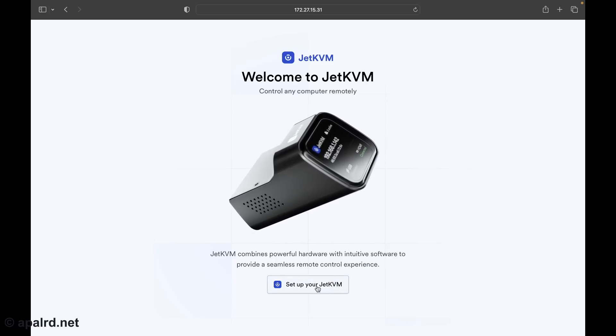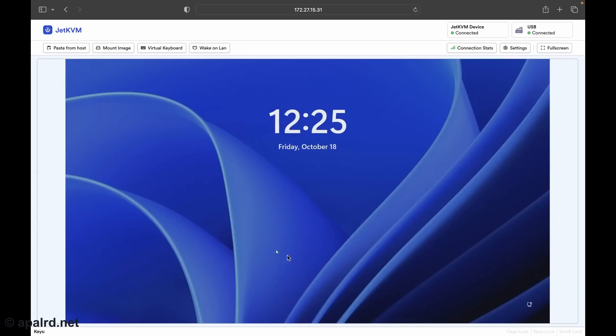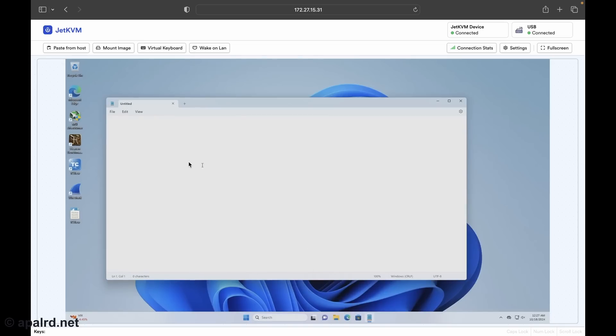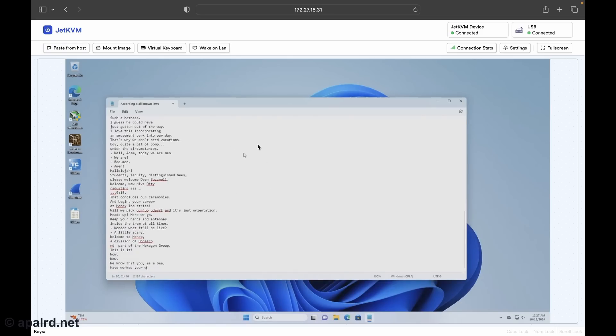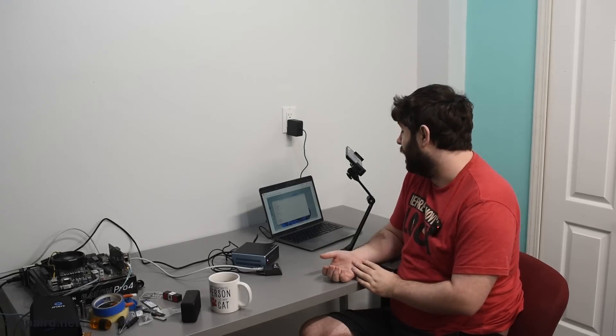Going to that IP address, we get the JetKVM setup page. I'm going to start with no password and come back to change it later. I have the victim computer on screen — the cursor is kind of following me. I don't remember the password on this computer... I guess I remember now. So what happens if I want to paste some text? There's a 'Paste from host' button. It does have to literally type it out, which is kind of a pain. Pasting the entirety of a B-movie script at one time was not a good idea — it's typing it out on the virtual keyboard and working just fine, but the B-movie is kind of long.